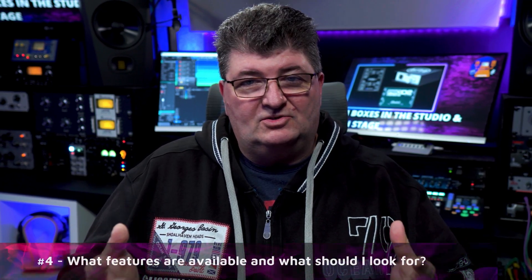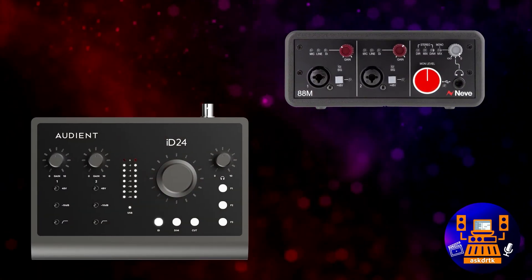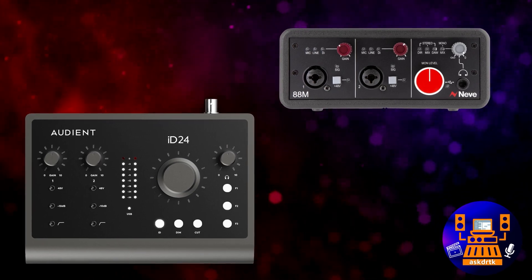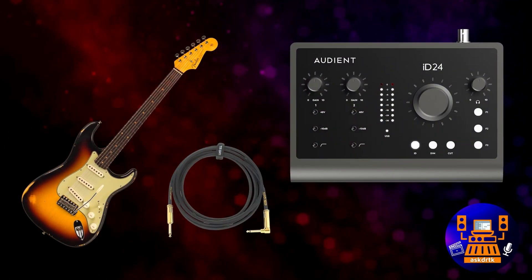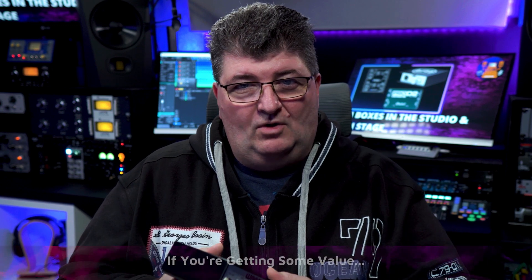I often hear, "My audio interface has an instrument input, so I don't really need a DI box." And if the manufacturer has thought things through and provided a high quality circuit, and all you need to do is connect up a guitar, that may be the case. But quite often purpose-built DI boxes with high quality transformers — like the Cinemags in this Warm Audio Active unit — can be the difference between high quality sound for your direct recordings and not getting what you want.